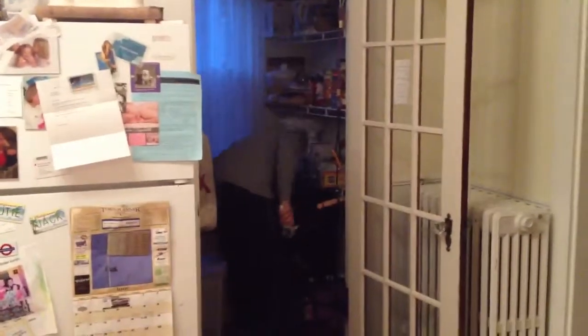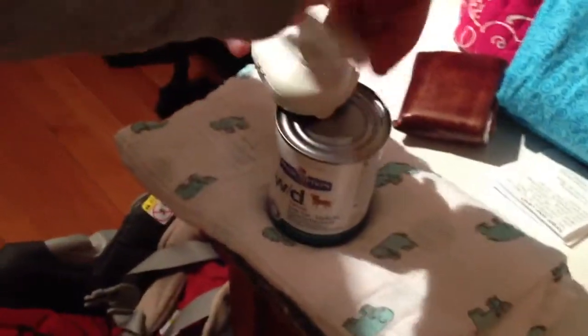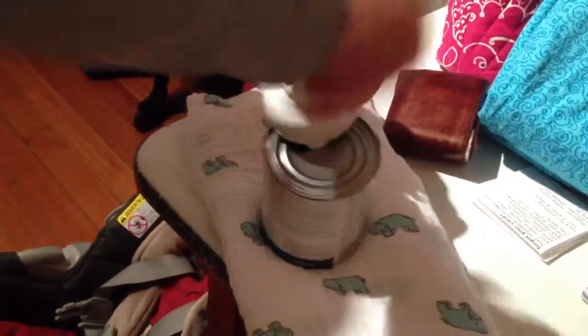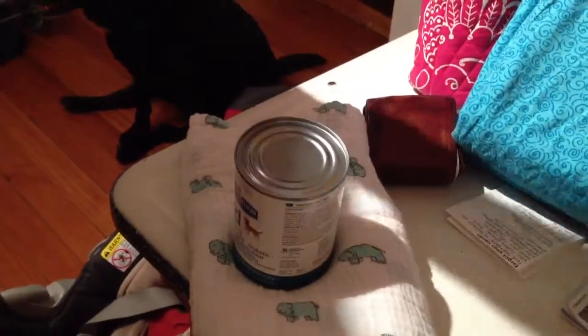Alright, witness the dog food. We have the dog food like this — it goes on top, it's magnetic, and then you turn it. When you turn it, it engages and it locks, so it's not coming off. You turn a couple of times, probably the same amount of times you would turn a normal can opener. When it gets to that point where it stops, you just turn it and it releases.